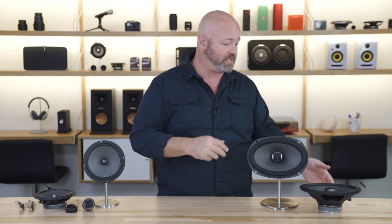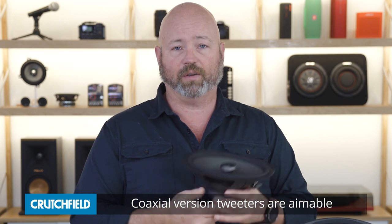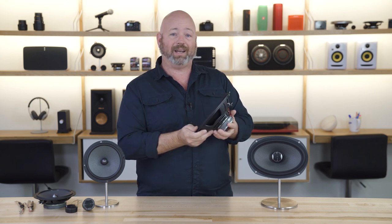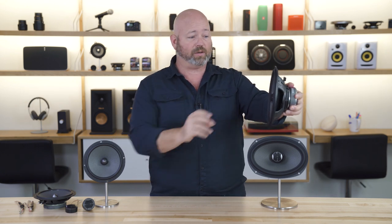They've even taken the time to make the tweeter in the coax versions aimable as well. So you can twist that tweeter and get it aimed right at you. If you're putting them on the rear dash of your car, you can aim the tweeter forward. Or if you have to put your six by nines in the front door of your big pickup truck, you can aim the tweeter straight up at your ear holes. So they've really taken great efforts to make sure you can get the soundstage up high where your head is, where you're actually listening to your music.